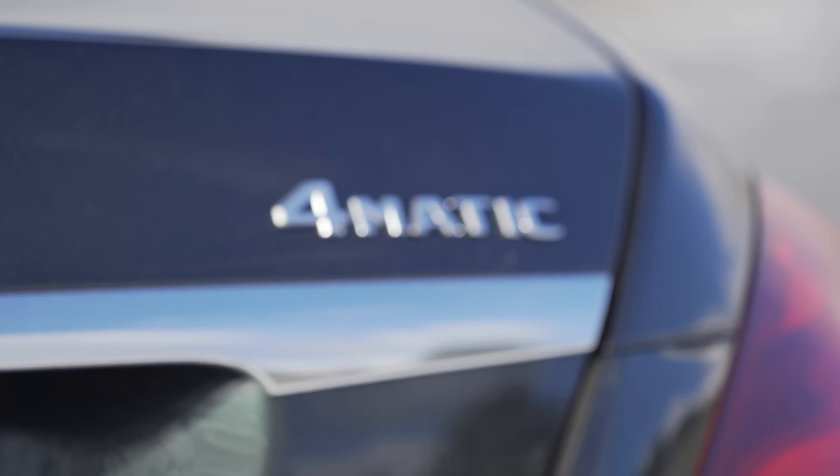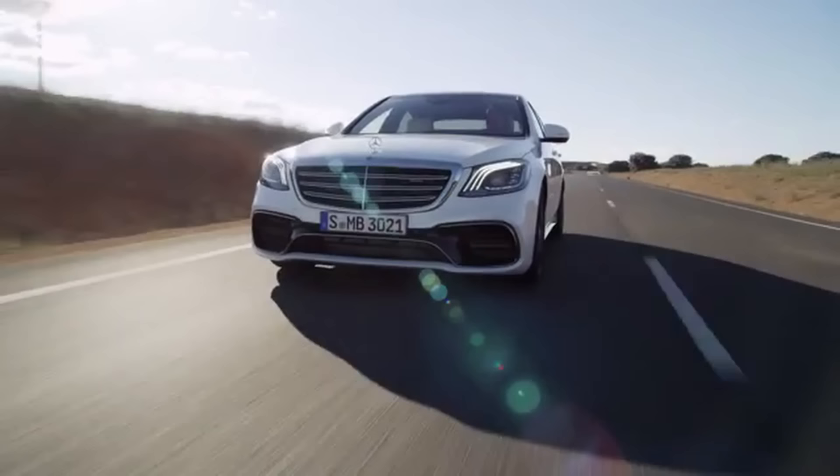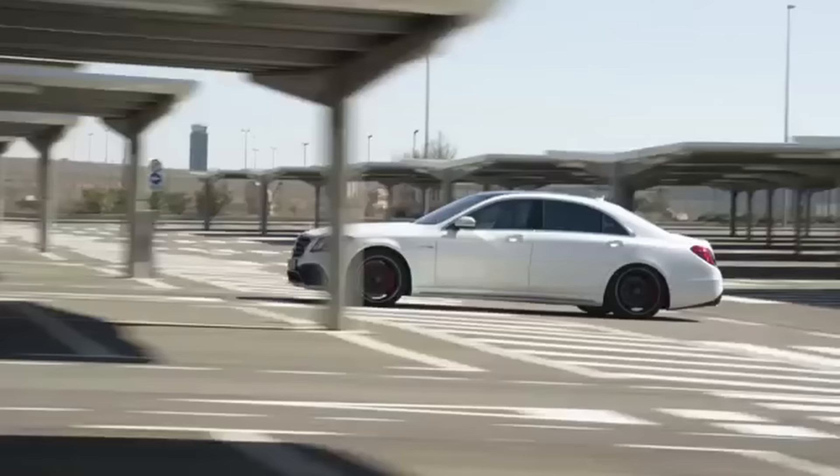Fast forward to 2019, and we're now on the fourth generation of 4MATIC development. The most recent iteration is branded as 4MATIC+, found in the fifth generation E-Class and select AMG models. The fifth generation system can send up to 100% of available torque to either the front or rear axles at any given time.